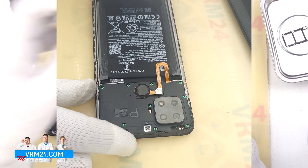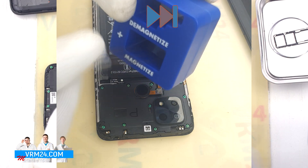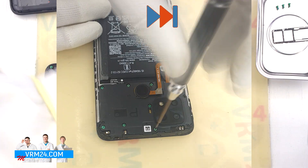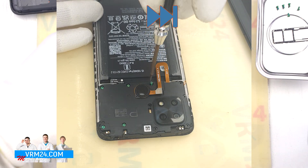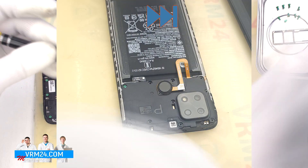After that we need to unscrew the screws at the top. We use a 1.5 mm Phillips screwdriver, or H3O. If the screws do not come out well, we can additionally use a magnetizer. If the screws get stuck, we can use tweezers to carefully remove them.